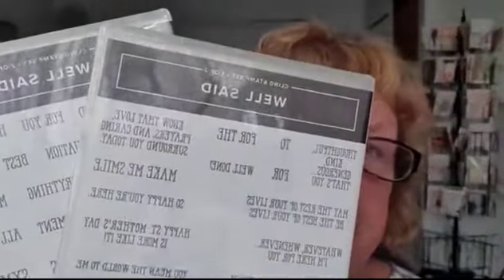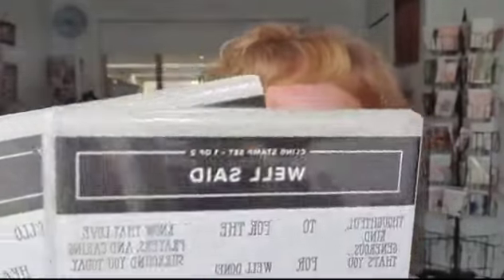The third reason is Stampin' Up! will also give you a free stamp set of your choice to any value. If I were you, I'd be looking through the catalogues for the most expensive stamp sets. The one I came up with was the Well Said Stamp Set — it's a double stamp set of fantastic sentiments for all occasions, worth $77. We're going to use that today when we do some stamping. You can get that free, or any other stamp set you want from either of the catalogues.